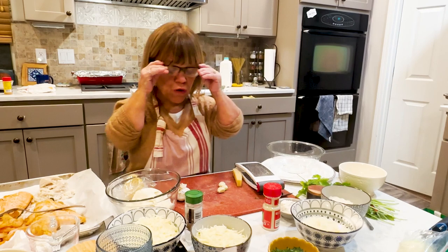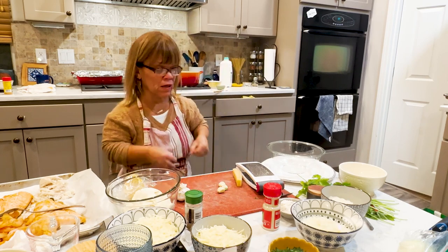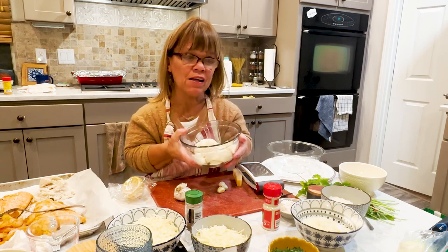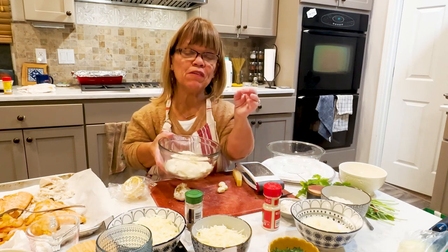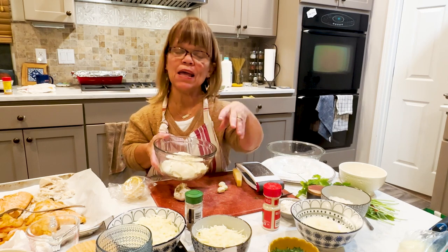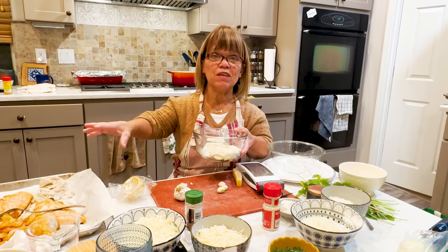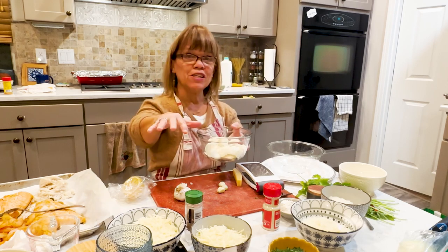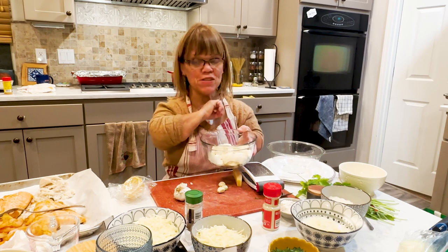Basically what we're going to do is make a white cheesy sauce — we're going to use parmesan for that. And then in the ricotta cheese, we're going to mix in the mozzarella, a little bit of parmesan, and some other spices like onion and garlic. I'm going to add a little bit of nutmeg in with the white sauce. Then we're just going to top each layer with the seafood mixture. So we've got a sauce, noodles, the ricotta cheese mixture, the seafood mixture, and then we're going to do it all over again — three more layers, I hope.